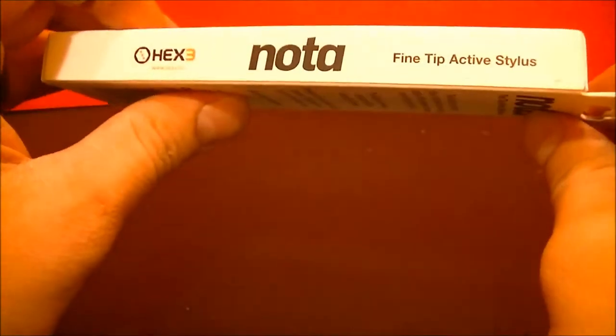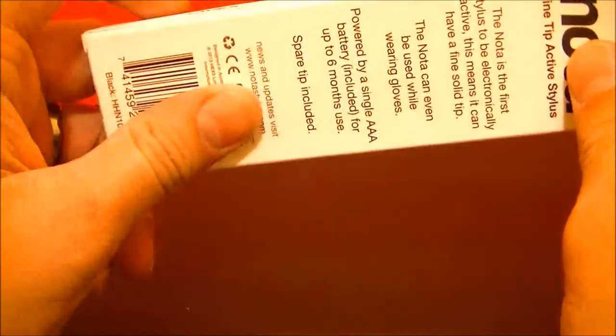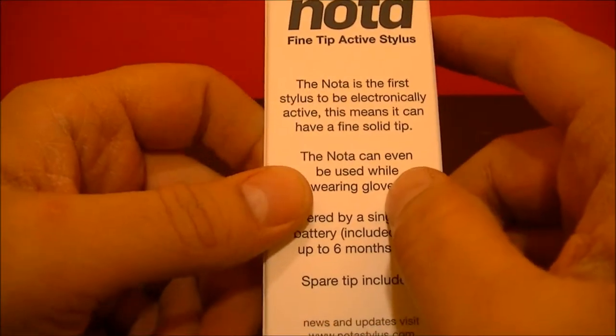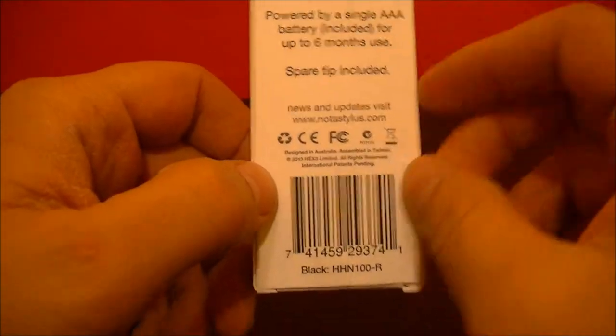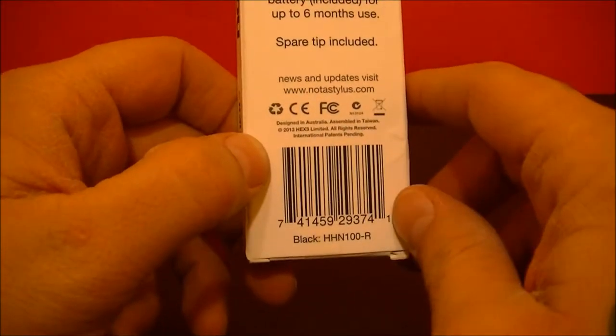As you can see around the sides, bottom and top — all company branding: Hex 3, Noda Fine Tip Active Stylus. That gives you a little bit of a rundown. You can pause it and check it out for yourself. And of course, NodaStylus.com.